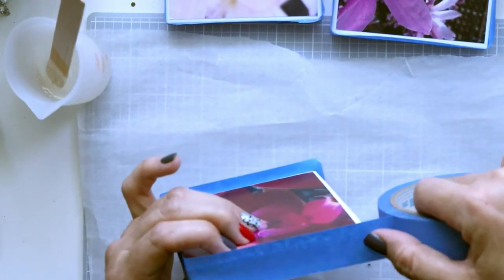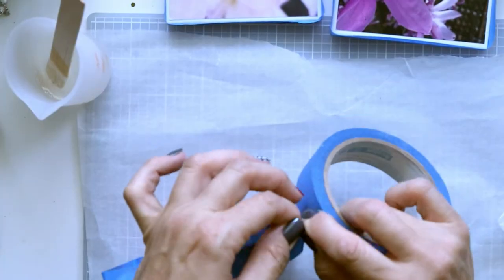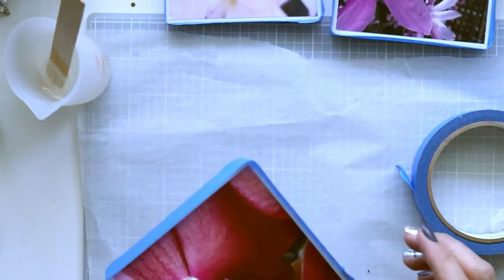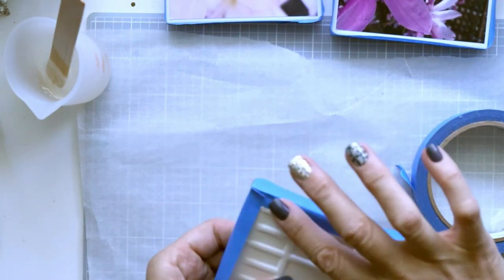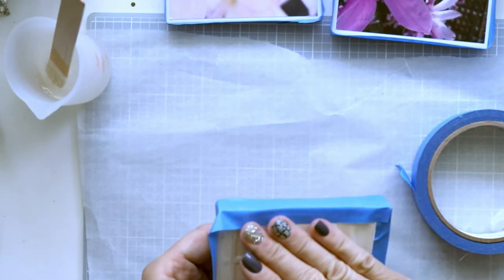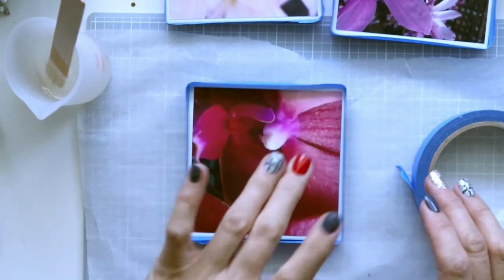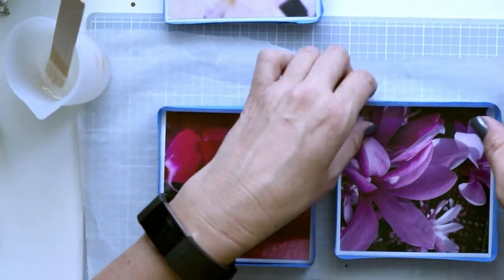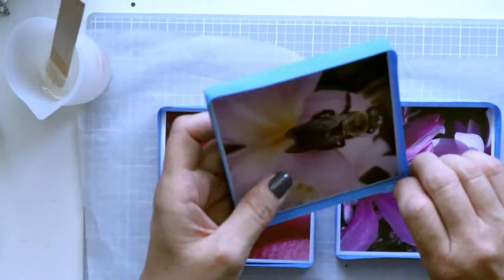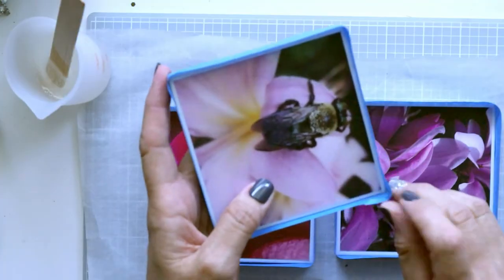I'd rather put something along the edge to make sure it's held in place, so I'm using painter's tape. I just go around the tile — some will be above, some below — and then I fold the bottom part over to create a wall up top. I don't want it too bumpy or the tile won't sit evenly on the table and the resin may not dry evenly. Run your finger along the edge so there's no gap between the tape and the tile.